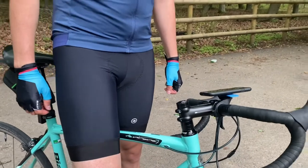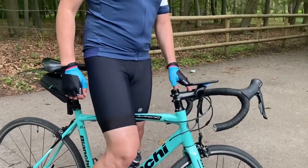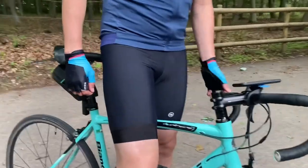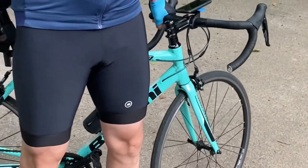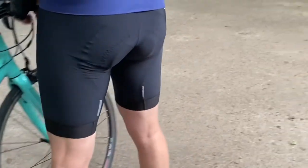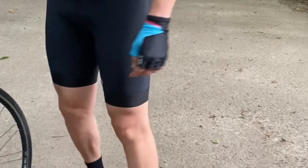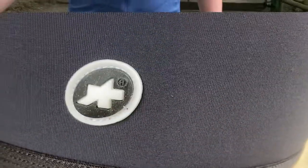So guys, I recommend you these shorts for long rides. They are very soft and very comfortable, and of course very nice looking shorts. That's all for today guys, thank you for watching.